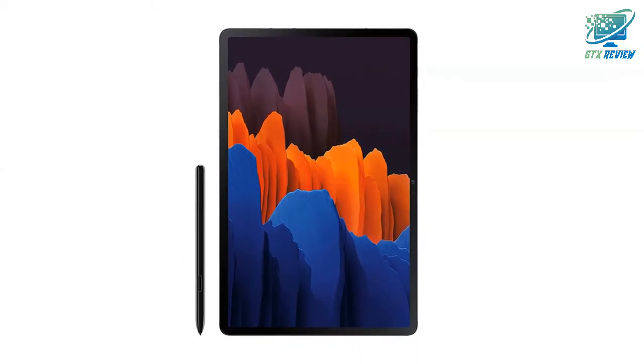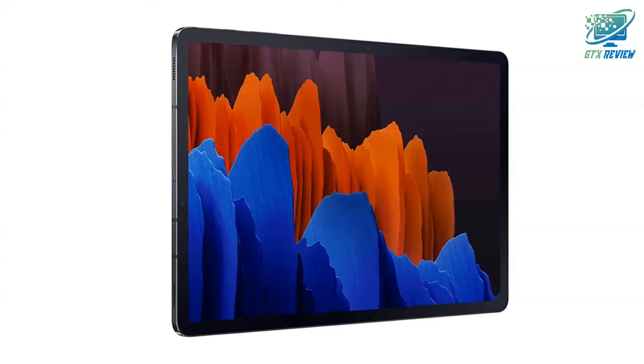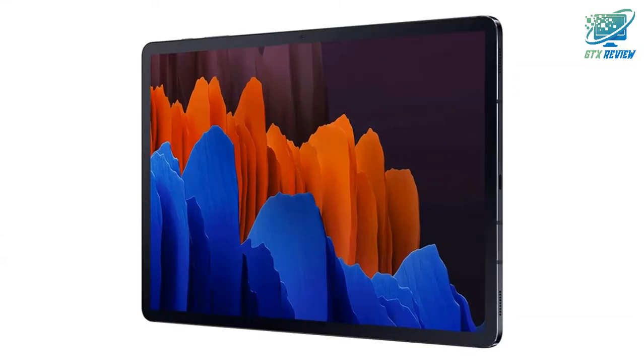Change the way you game. Bring console gaming to anywhere a Wi-Fi connection is available with an immersive screen and Bluetooth enabled controller.